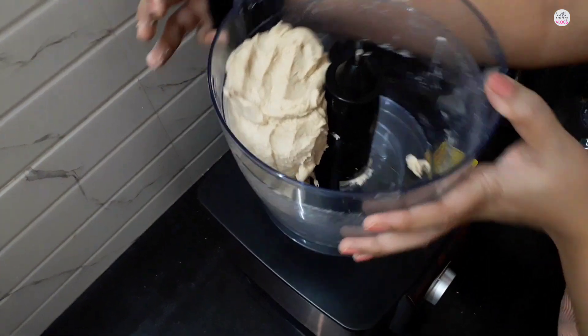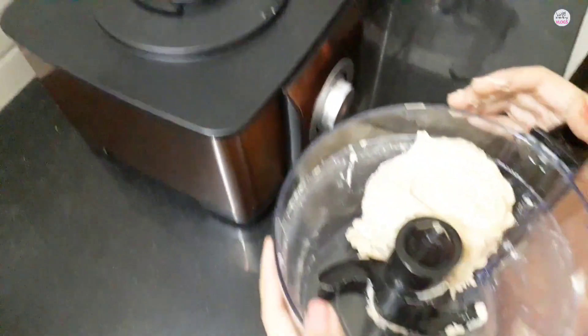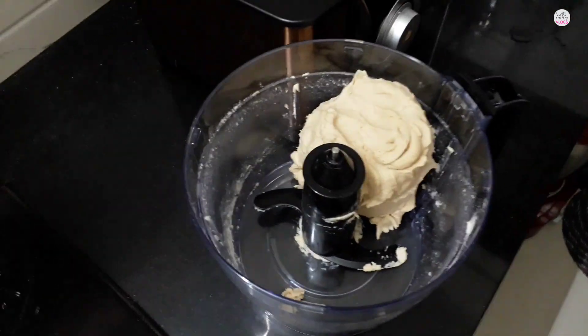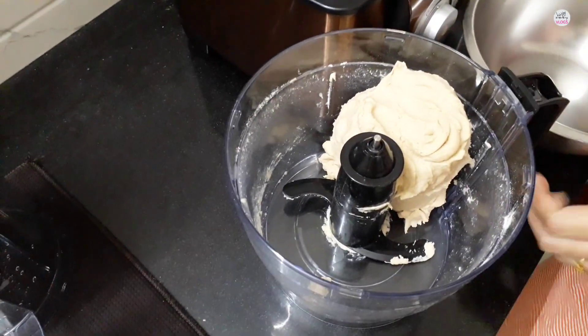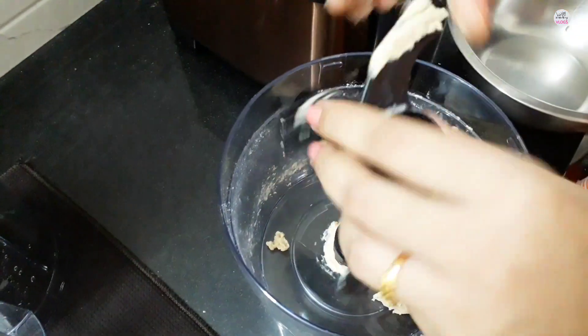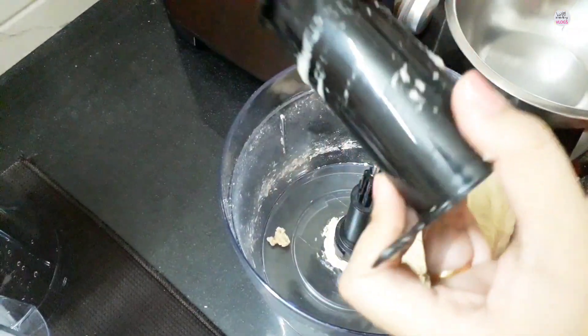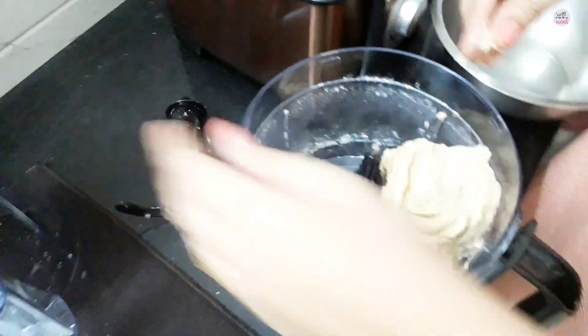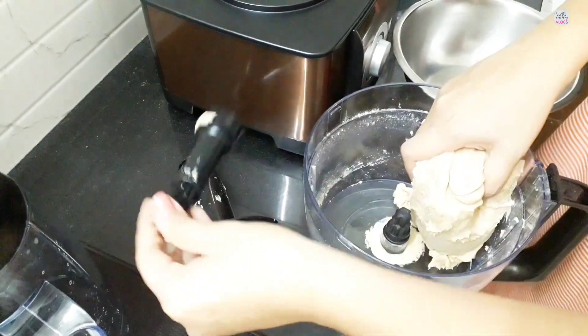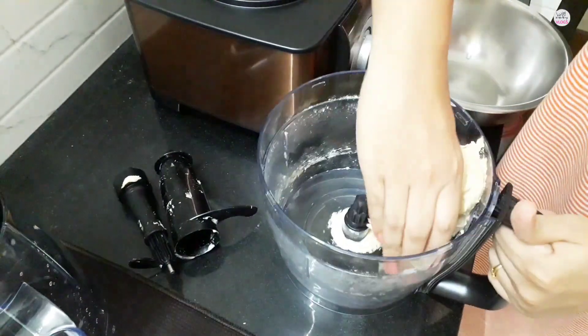Then you remove the jar. Make sure you have turned off the machine button. Now remove the spinner from it, then remove the blade from it — you can remove it very easily. You can see how easily the dough comes out and it is very easy to clean.